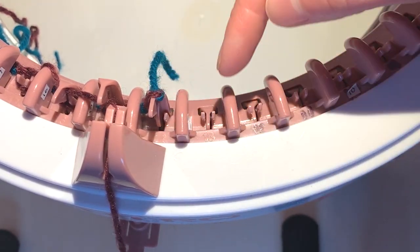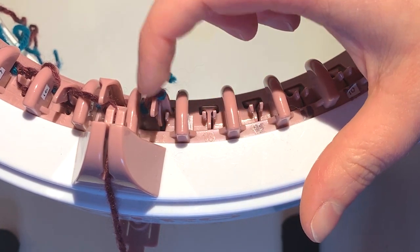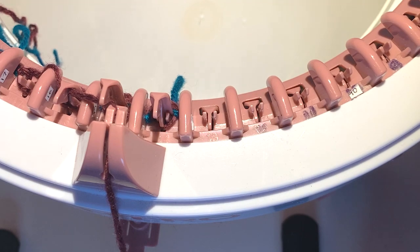Sometimes you might find the yarn gets stuck here — you're trying to crank but it's not working. What you need to do is push this down here so it wraps around those little guides.